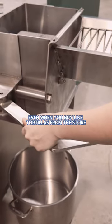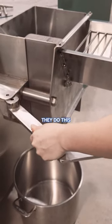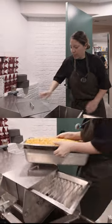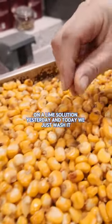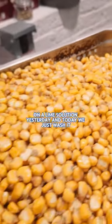If you want to make corn, you have to do this. Even when you buy tortillas from the store, they do this. This was cooked on a lime solution yesterday, and today we just wash it, we take that away.